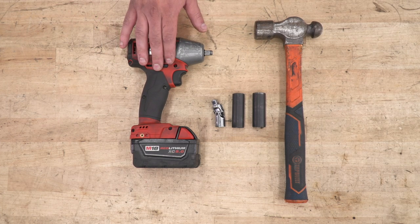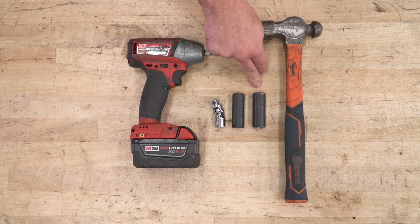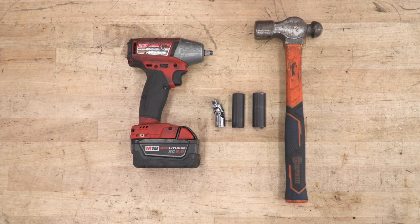Tools used in this install include an impact gun or a ratchet, universal swivel socket, 15 and 16-millimeter deep sockets, and a hammer or mallet is recommended.